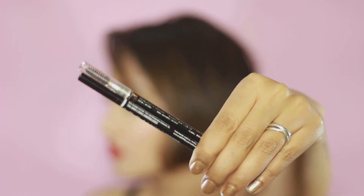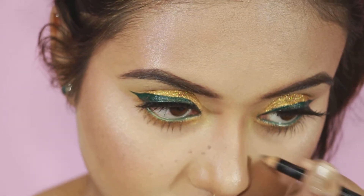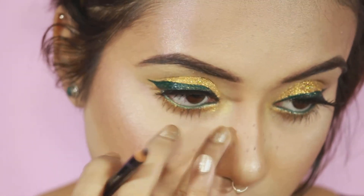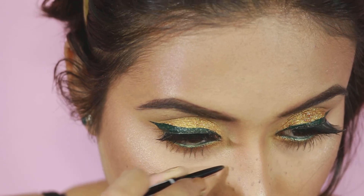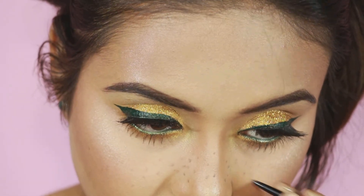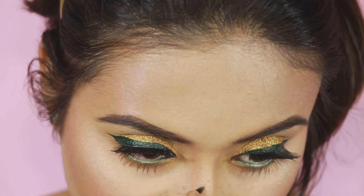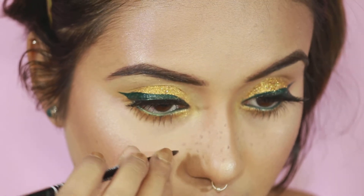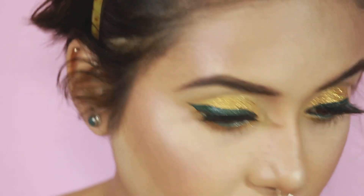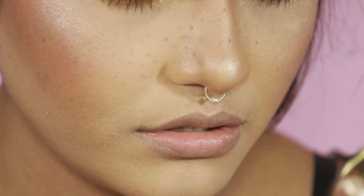Now for my faux freckles, I'm taking eyebrow pencils from Colorbar and NYX and just dotting over my nose, then dabbing with my fingers to make it more natural. Try to use two or three different shades of eyebrow pencils because that way you'll get a nice gradient. I chose eyebrow pencils instead of brow pencil because they are way less pigmented, giving you more control. Faux freckles are not mandatory for this look, but I love how cute they look.